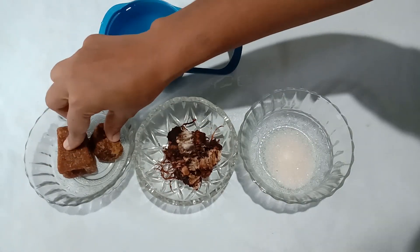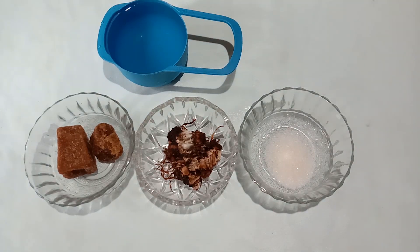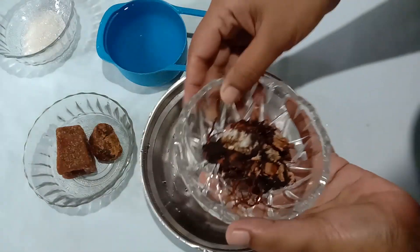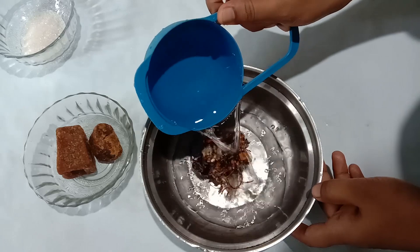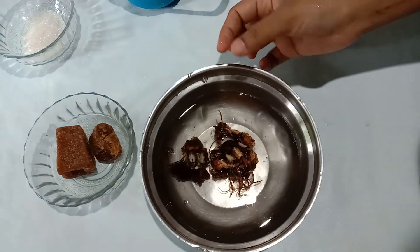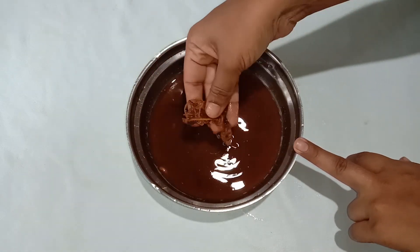I will add 1 spoon of salt. I will cook it on the stove for a moment.